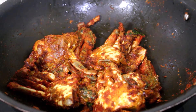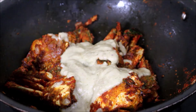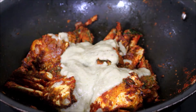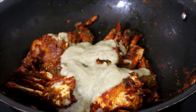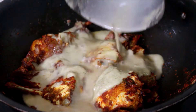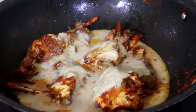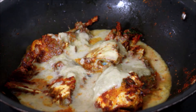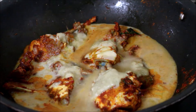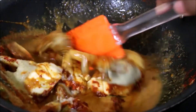Now I've ground the masala and added it to the crab. I'm not going to waste any of that masala in the mixer jar — I've added half a cup of water, diluted the masala in the jar, and added it to the crab. The crab has to cook at this point. We'll check for salt and add salt, then give it a stir.